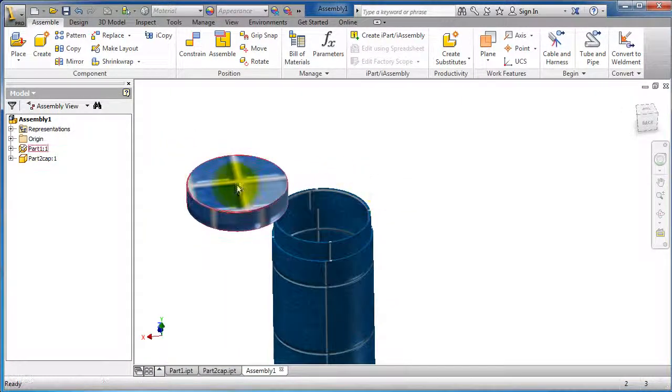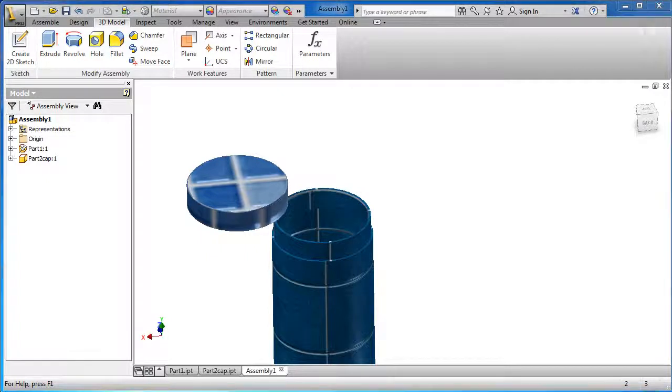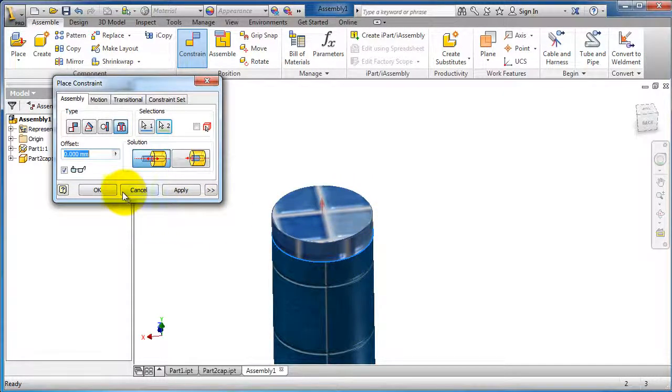Now let's make the constraints. First of all we need a concentric constraint between the two cylinders. Go to Assemble, Constraint, and here we have the concentric or insert constraint. Let's use it — select this cylinder and this cylinder.